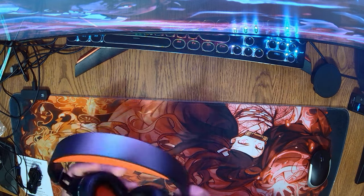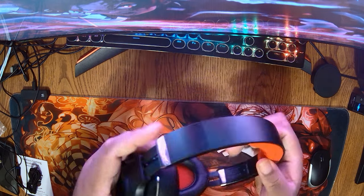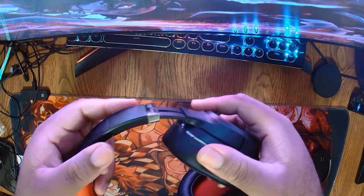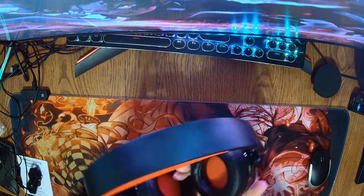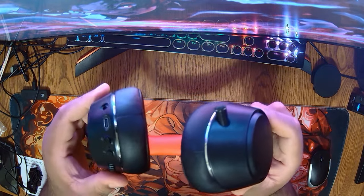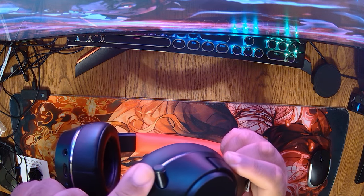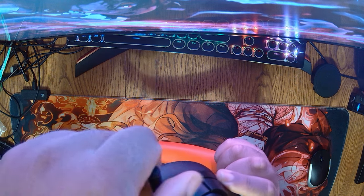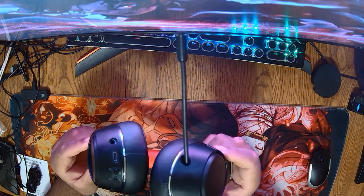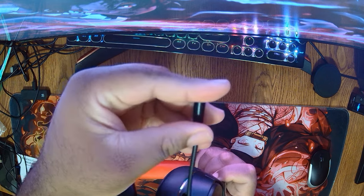The headset can expand — you move it on both sides, push it down, pull it up. The mic is also expandable: there's a black cylinder shape on the headset, and if you pull it outward, that is your microphone. If you don't want the microphone present, you can just tuck it back in.